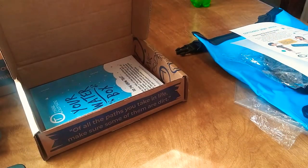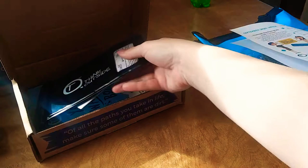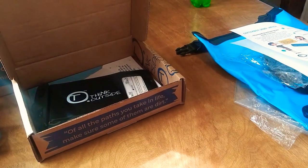I'll link everything down below on how to purchase this box. Thank you guys so much for watching. If you like this video, go ahead and hit the like button and don't forget to subscribe.